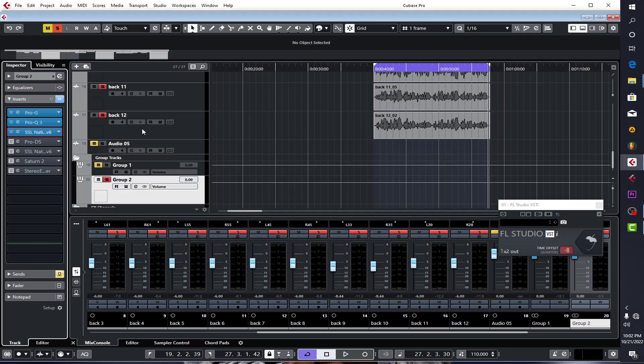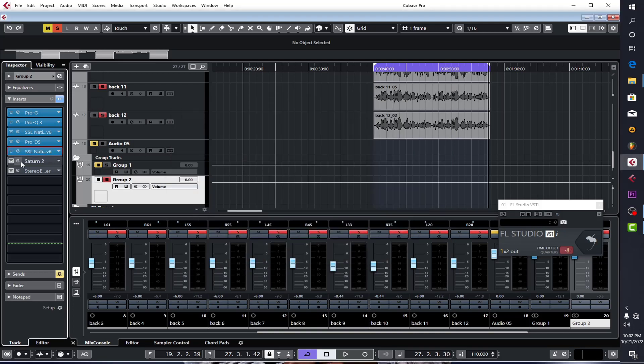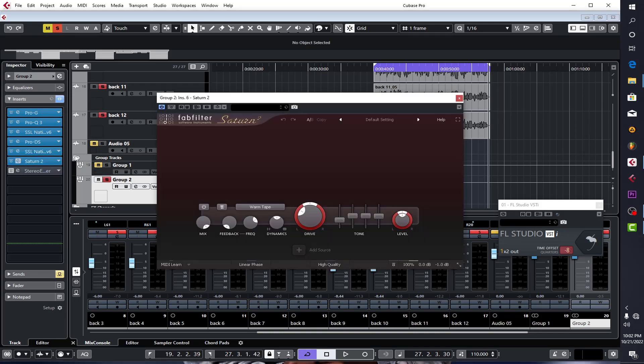I used an SSL analog compressor, a DSR for sibilance control, and this compressor just to shape it out and make sure I'm getting the right balanced volume level. I also added some distortion using Satin, brought in at around 30, to give it a bit of character and warmth.